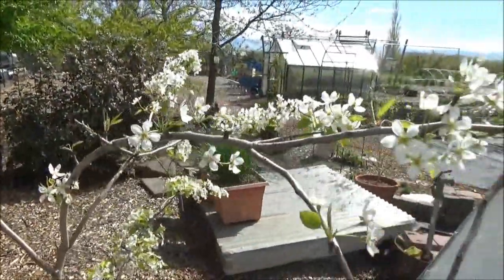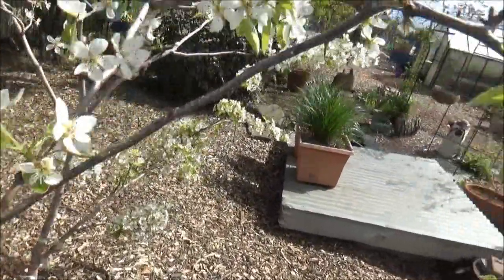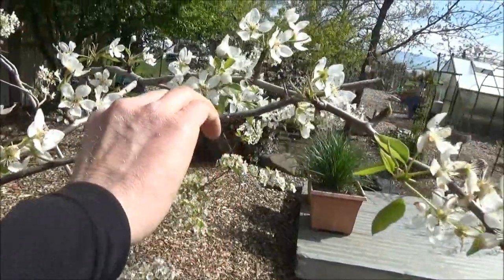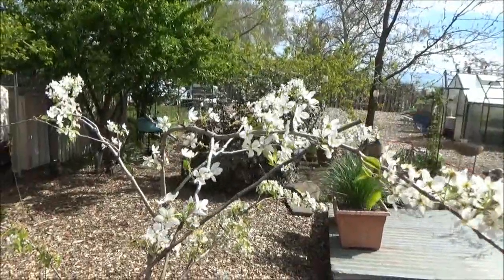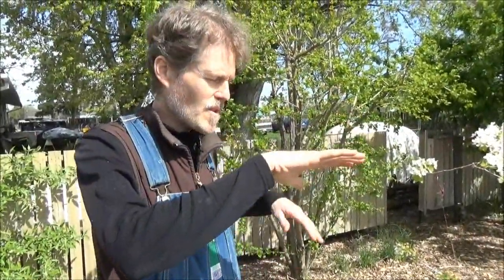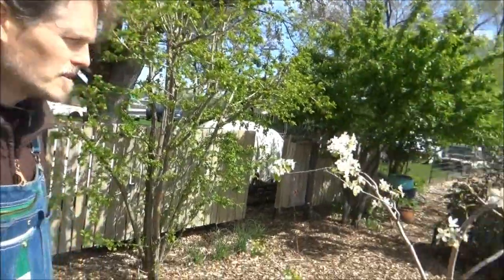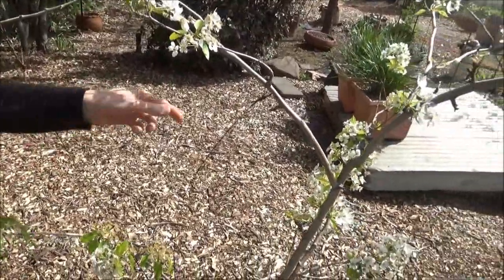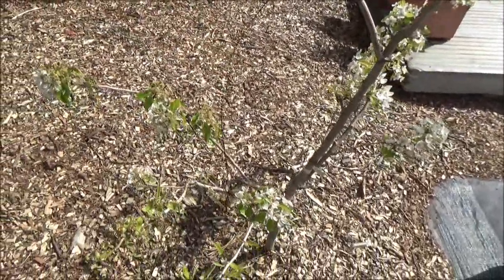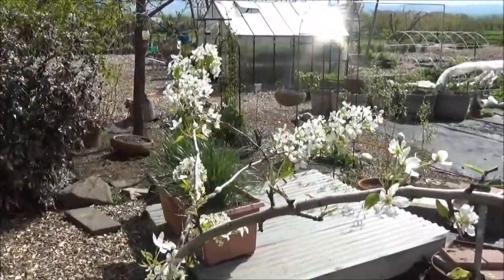Right here I originally had a stick, but now it's wired onto a branch. Pears don't like to fruit so much on vertical pieces, so if you force the branches down it turns them into fruiting branches. I was pulling them down with these strings to get them to fruit. Pear trees — I can't believe how slow they grow.